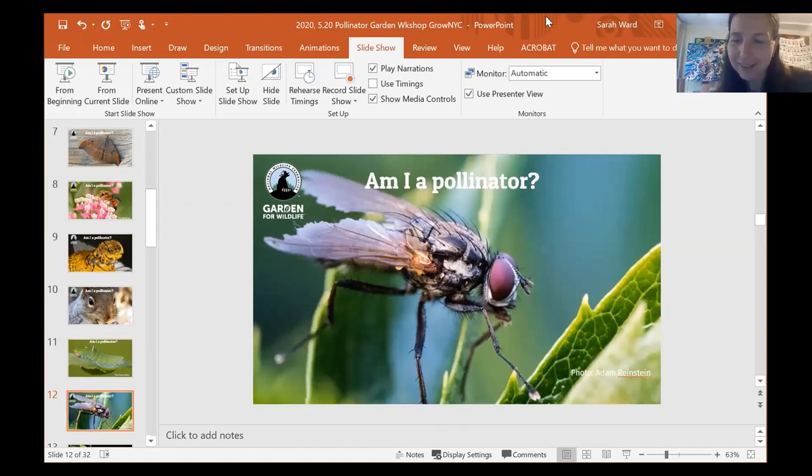Is this a pollinator? This is a fly. Flies are two-winged insects and yes, they are also pollinators. Not all flies will be pollinators — some house flies are not — but there are many flies that pollinate our flowers. Some of them are even bee mimics, so they look like bees. One note: we should all be thankful for flies as pollinators because they pollinate one of the most important food plants on earth, the cacao plant, which is the main ingredient for chocolate. There's a tiny midge fly that pollinates cocoa, so we should all be grateful for them.